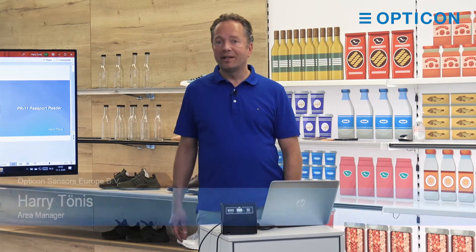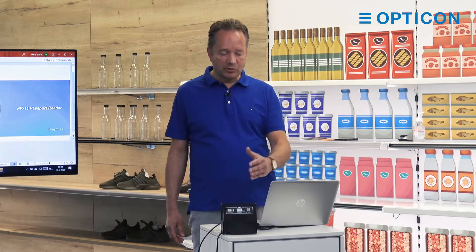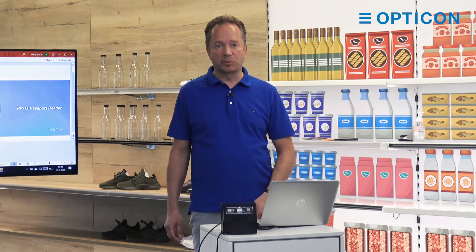Good morning everybody, my name is Harry. I work for Opticon in sales and today I want to do a presentation about our PR11, our passport reader.